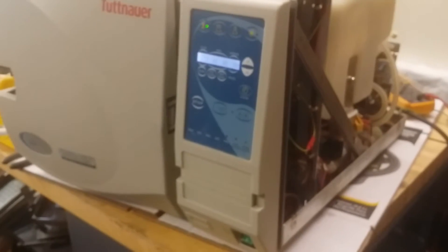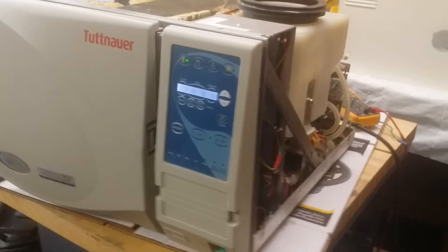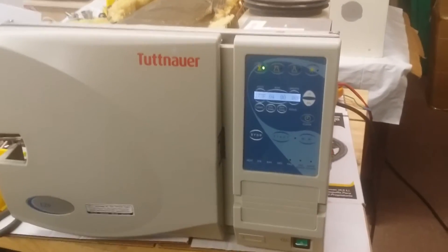We will do the troubleshooting work for you. If you have any questions, just let us know — we will help you. Thank you very much for watching this video. Have a nice day.